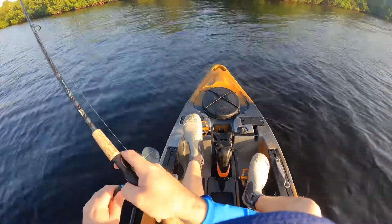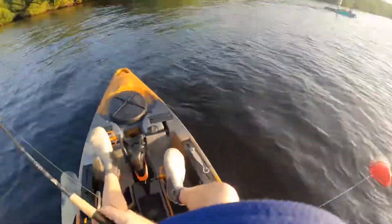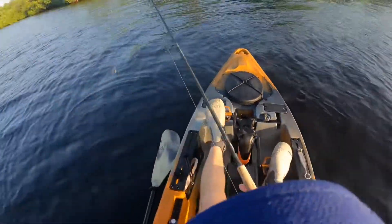Oh, there we go! There we go, John! Oh — chopped — popped him off. Think that was a trout.